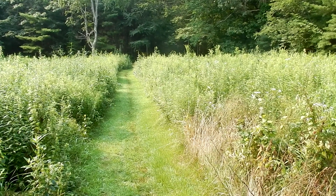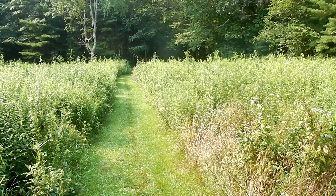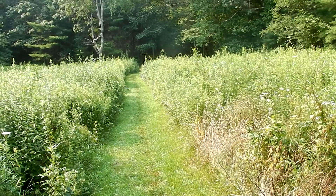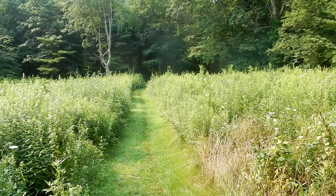Good morning everyone. Today I'm at Birchwald Farm in Wrentham, Massachusetts. I'm doing Wildflower 101 episode 13. I'm heading out to the high tension wires to show you guys the beautiful wild indigo.